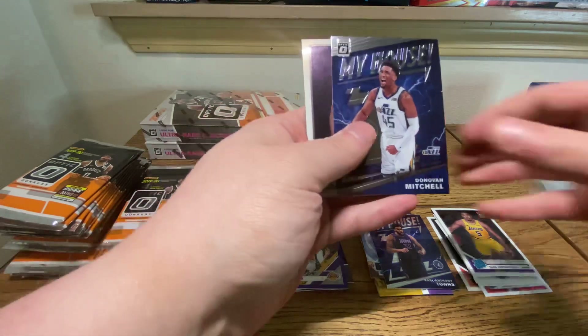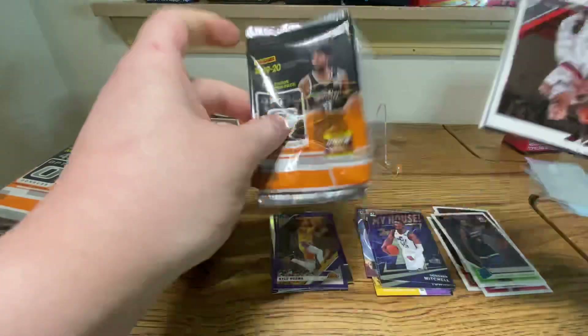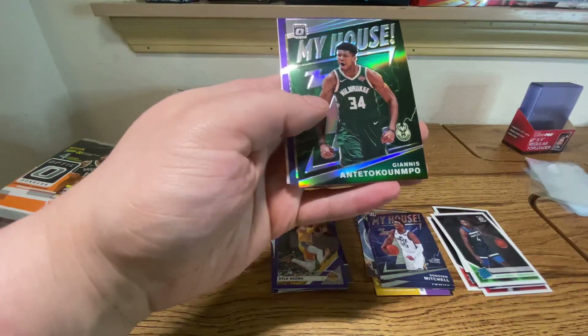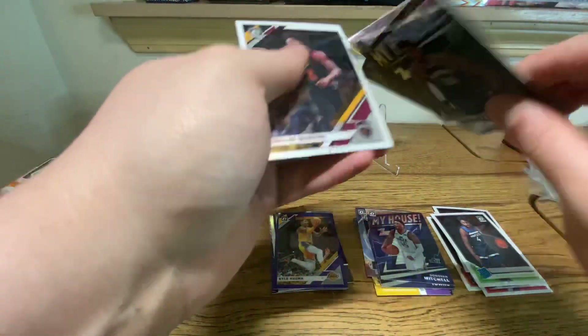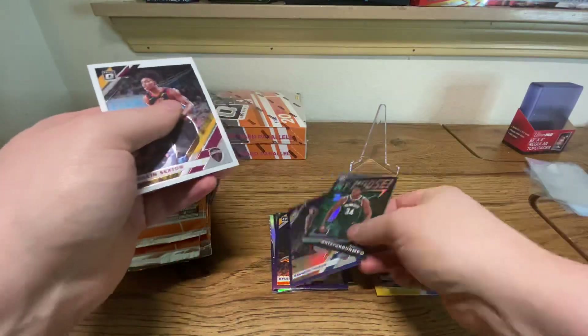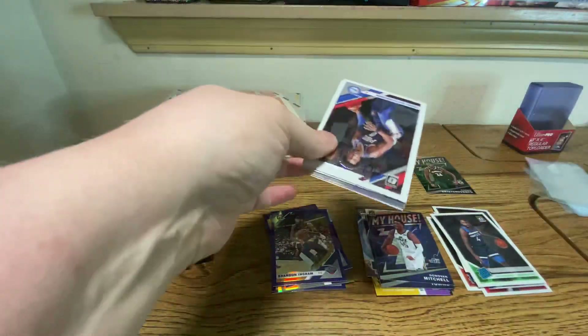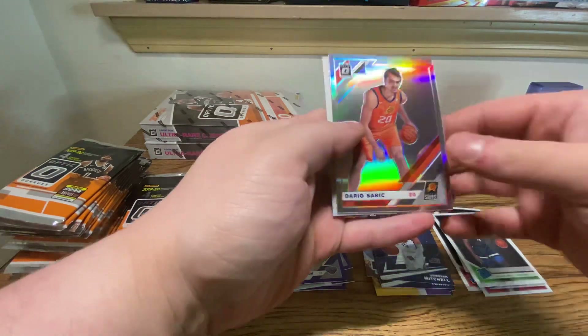My House, Donovan Mitchell. And Jalen Noel. I do think this might be a hollow — there are two in here. Antetokounmpo hollow, and Brandon Ingram purple. None numbered. I thought that was our blue, but Antetokounmpo is literally going to be our best card right now in the hollow variation of the My House. That has to improve. Hopefully we'll get a nice big hollow in here somewhere.